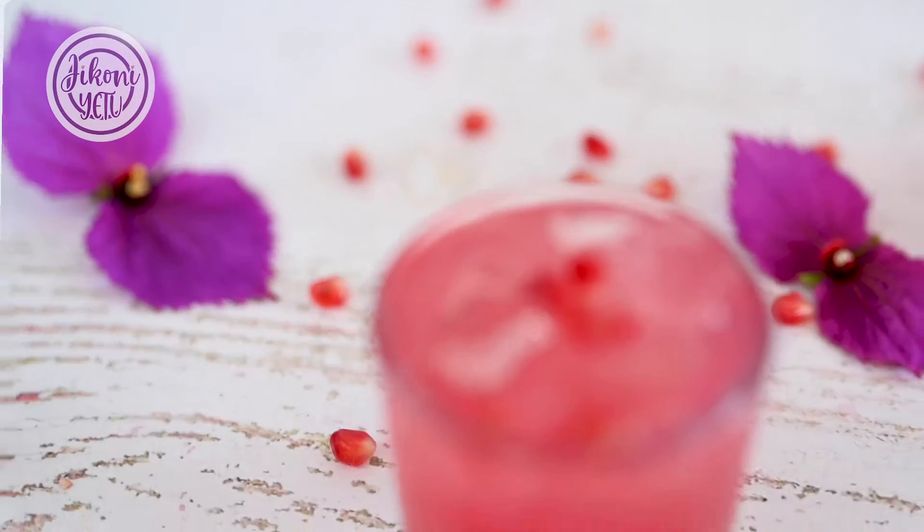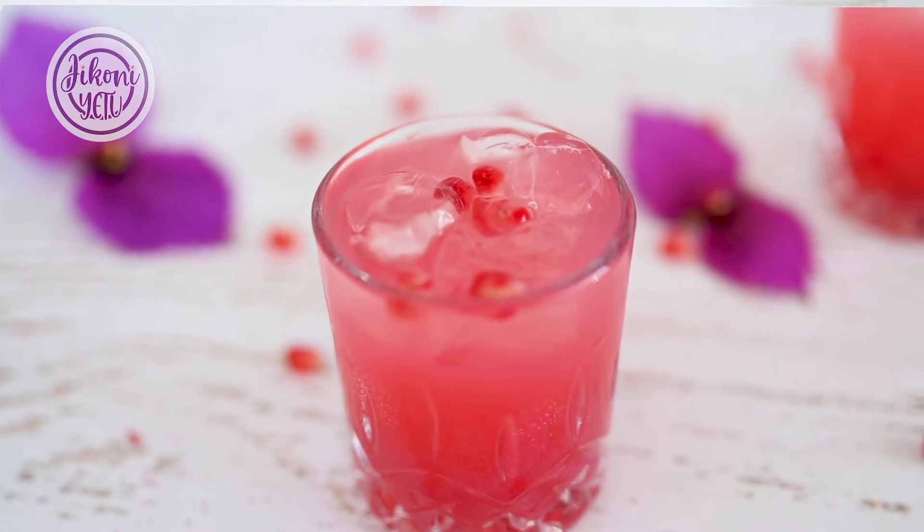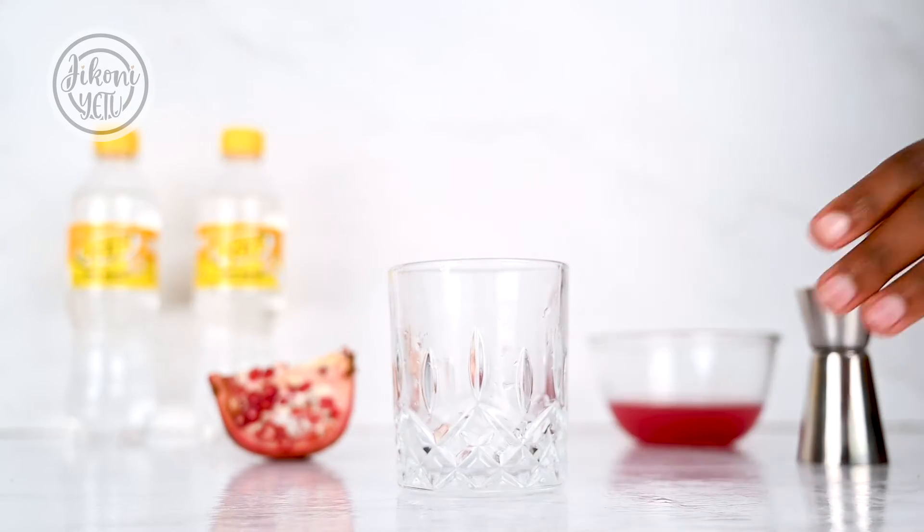Hi, my name is Juliet Kane and welcome to Jiko Nietu, having some drinks with the girls. Let me show you how to make a pink pomegranate gin and tonic. Let's make our gin and tonic.